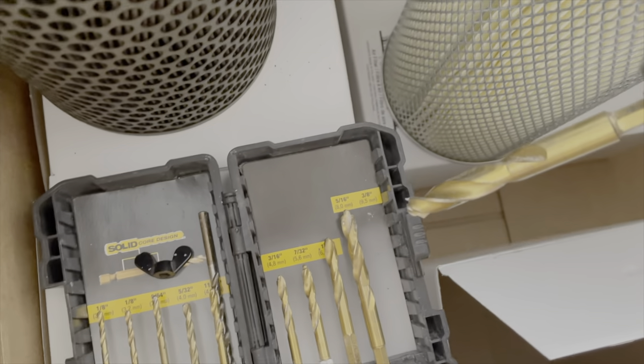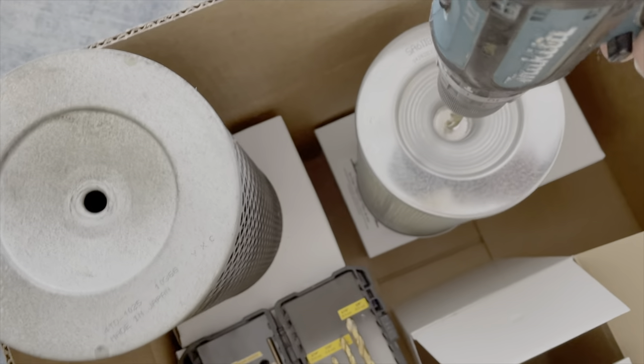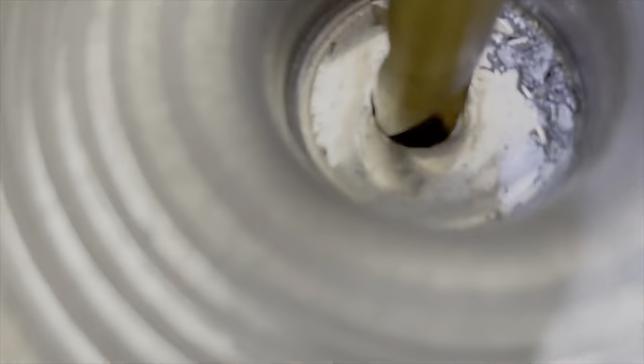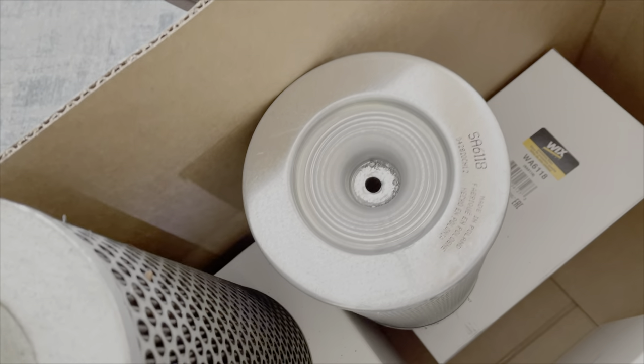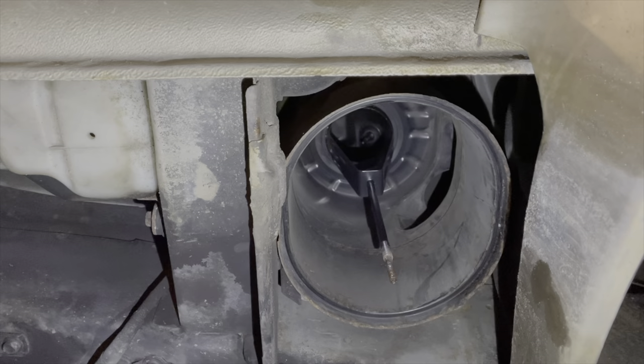I got this 3/8" bit because it's one of the biggest ones I have, and I'm just gonna drill right there. Then I'm going to blow that out with the air compressor to get all those metal shards out of there, and then go install it.